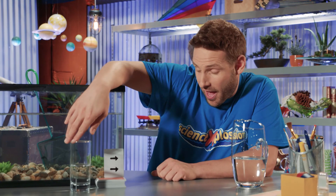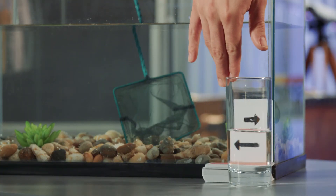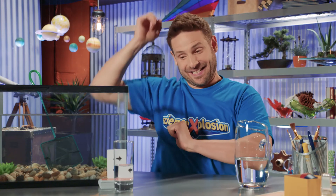Now that you know the secret of refraction, you can amaze your family and friends by showing them what happens when you put arrows and a glass of water in just the right place. But don't forget to try it yourself first, so you know exactly where to put the glass. It's not magic — it's science!